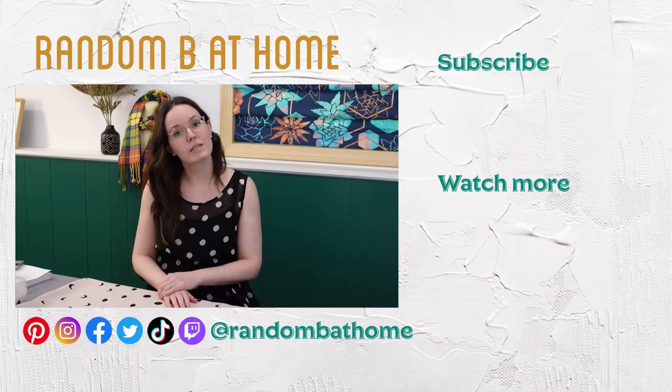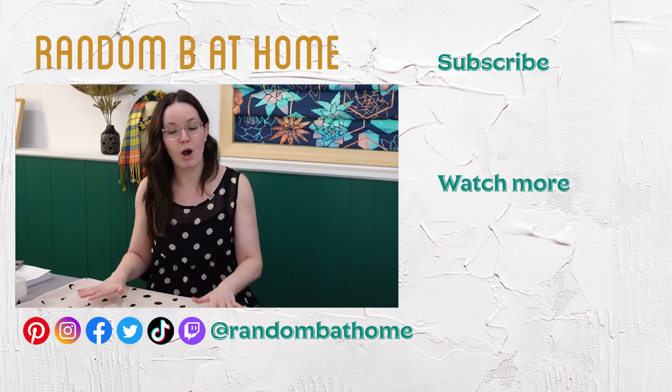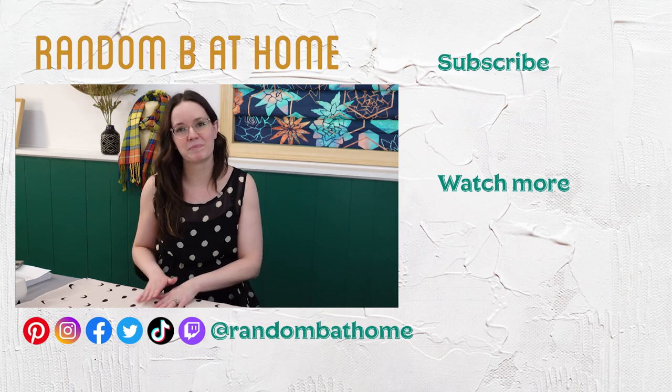I hope you enjoyed learning about the screen printing process. I know I learned a lot making this video series and I hope it encourages you to create your own designs to put on your own fabric. If you liked this series, please subscribe and ring the bell to be notified when my next video is released. See you in the next video — thank you!